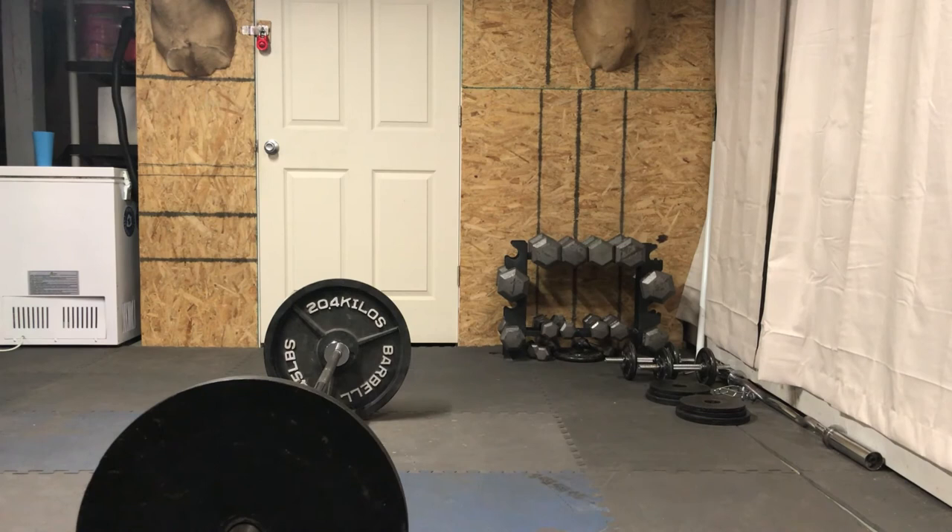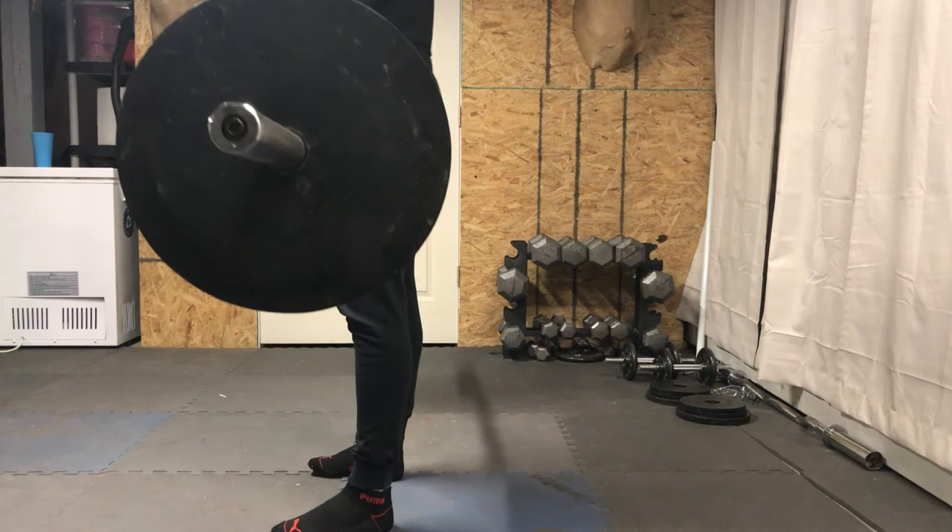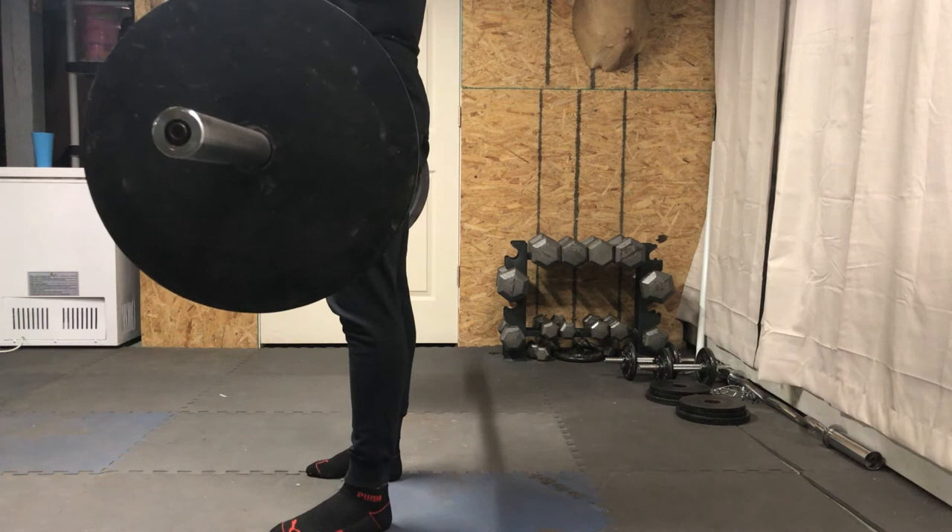The third mistake is leaning too far forward on the deadlift. This is going to throw off all of your body proportions and make the pull awkward, so the deadlift motion won't be correct and you'll most likely end up with an injury.